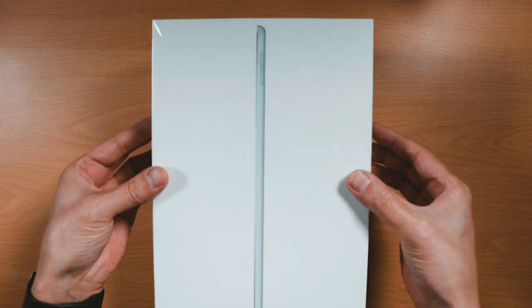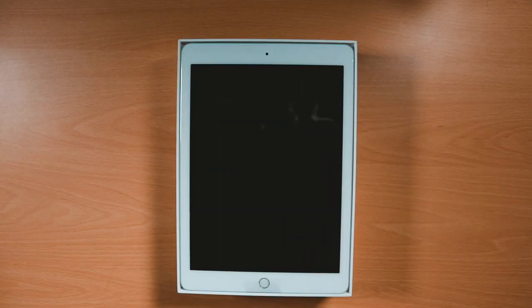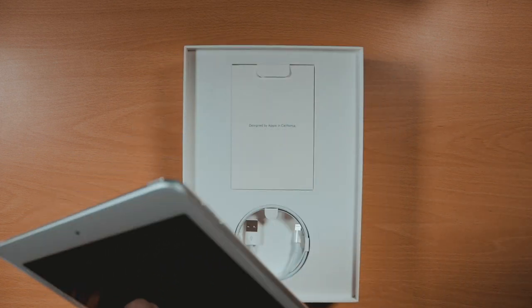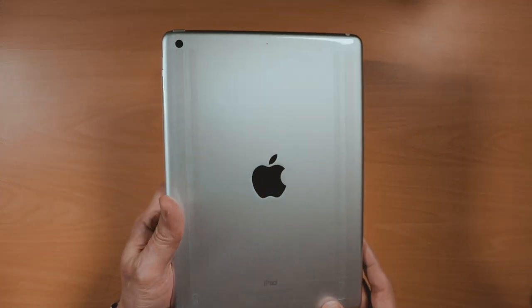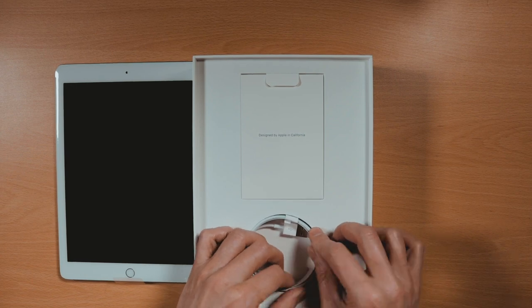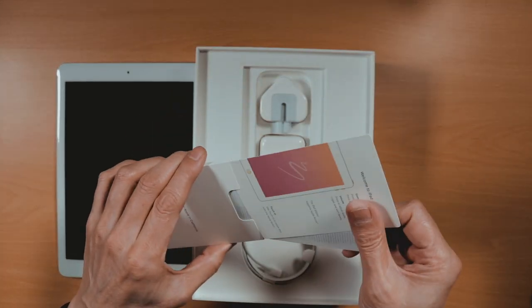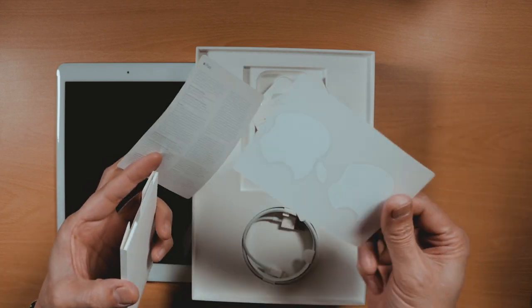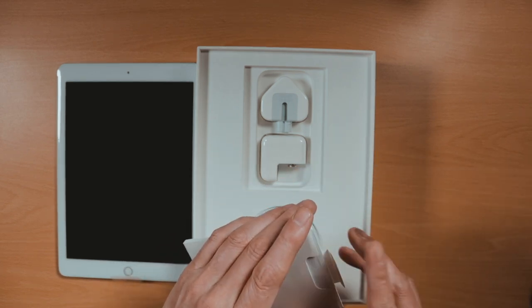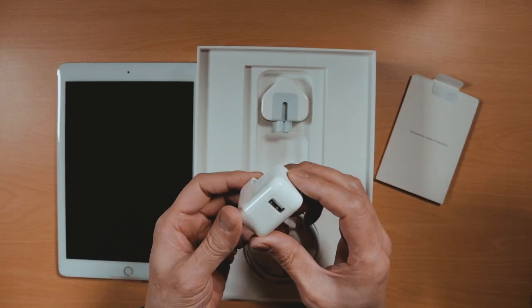The 6th generation iPad comes in three colors: silver or gold with white bezel, or space gray with black bezel. Storage capacities of either 32 or 128GB, and a connectivity option of either Wi-Fi only or Wi-Fi plus cellular. I opted for the silver with white bezel, 128GB storage, and Wi-Fi only model. Also included in the box is a lightning to USB cable and a pouch with the words 'Designed by Apple in California' holding documentation along with two white Apple logo stickers and a USB power adapter.